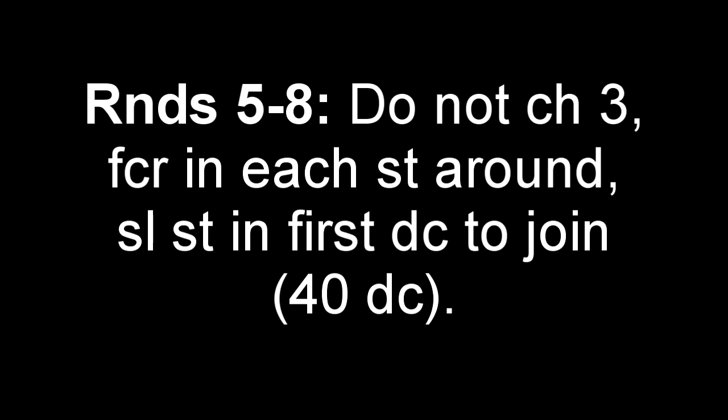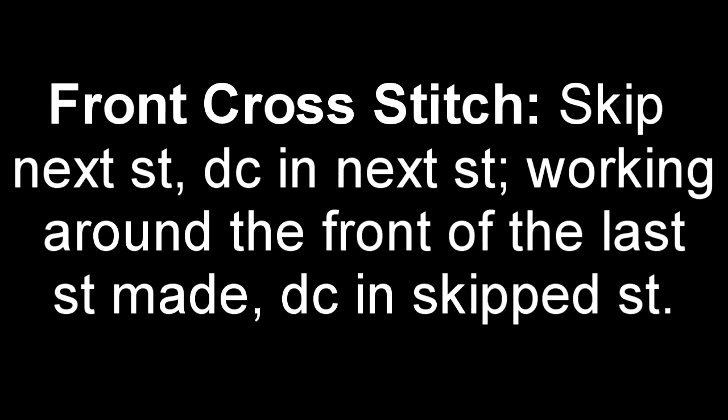Moving on to rounds 5 through 8, we're not going to be chaining 3 anymore. Instead, we're just going to place a front cross stitch in each stitch around. If you're not familiar with the front cross stitch: skip the next stitch, double crochet into the next stitch, then working around the front of the last stitch made, double crochet into the skipped stitch. I'm going to show you how to do that.